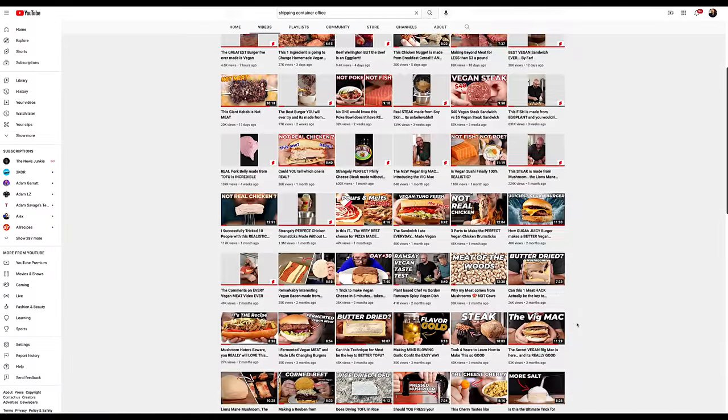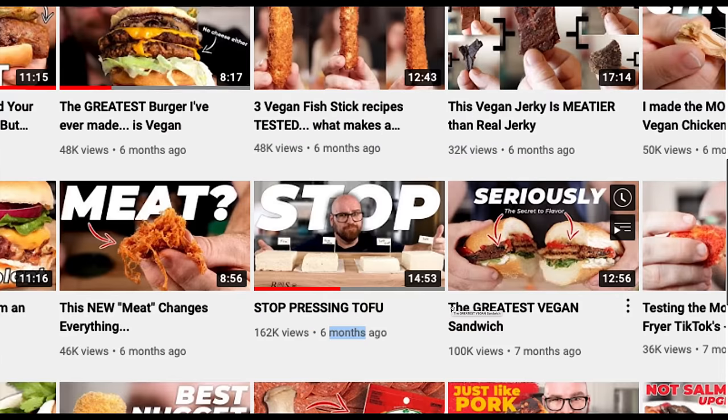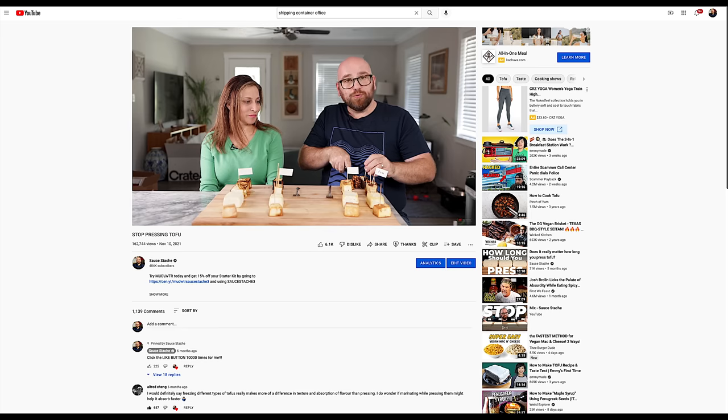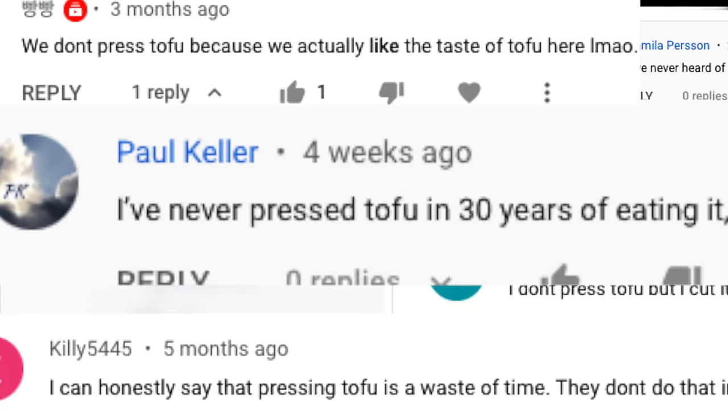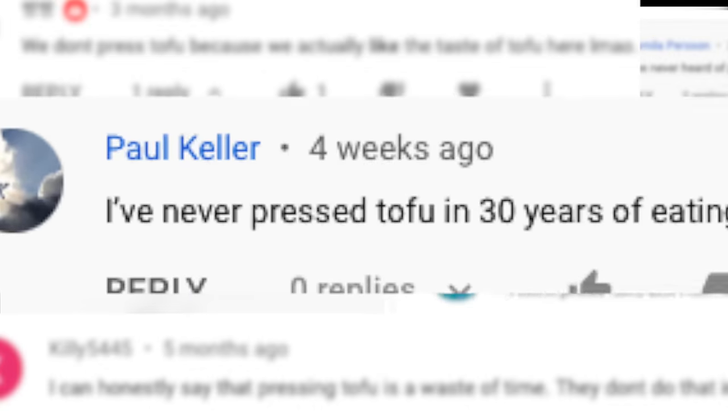Let me show you a few tricks to prepping better tofu at home that will mimic restaurant-quality tofu dishes. First off, stop pressing your tofu. I made a video on this after testing the difference between pressed and not pressed, and I got many comments sharing that in their country, outside of the United States, they never pressed their tofu to begin with. And as far as I know, restaurants are not pressing tofu. I've never seen a restaurant with tofu stacked up with pots and pans and books on top trying to press out the liquid.